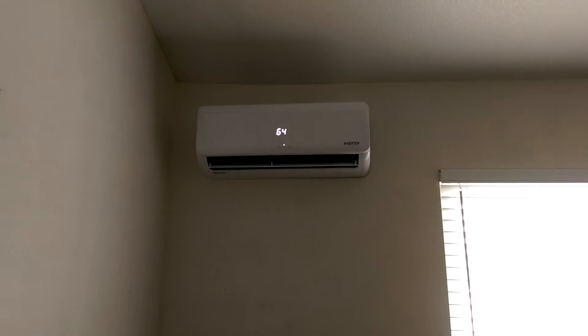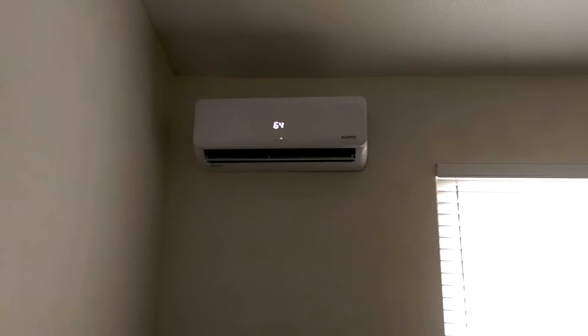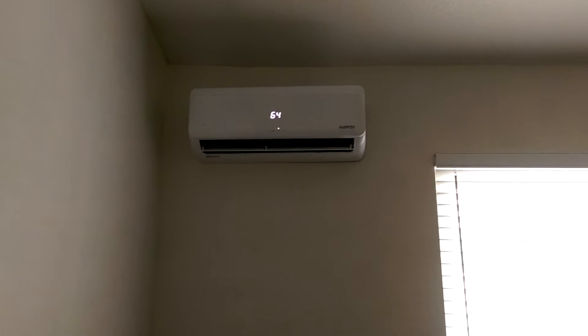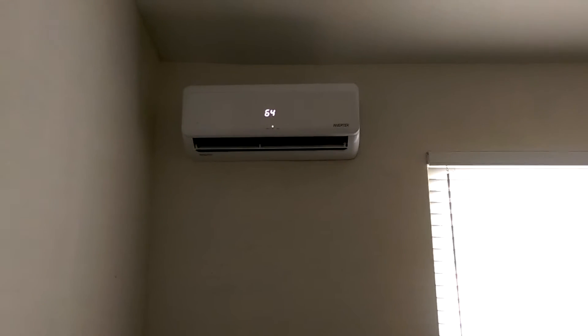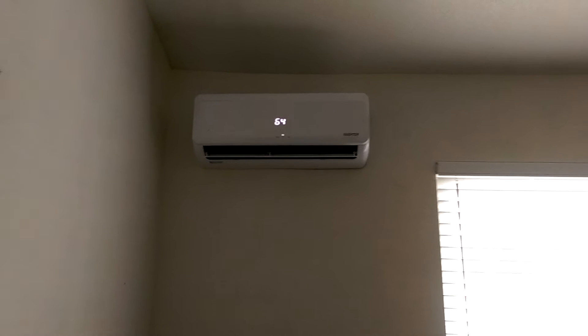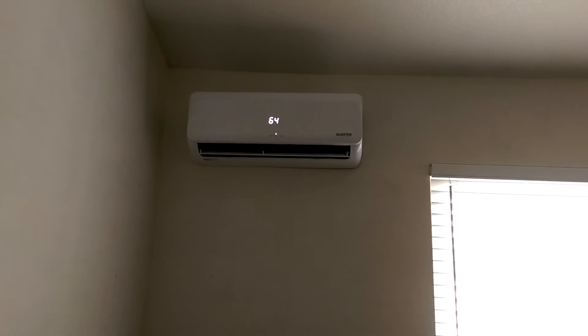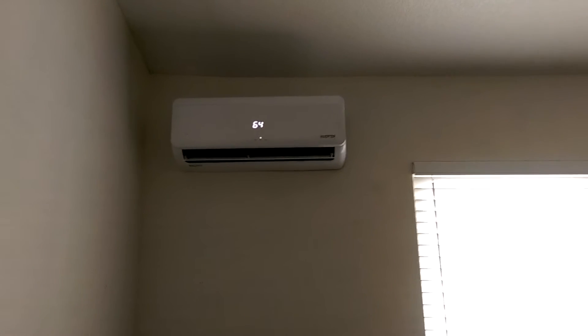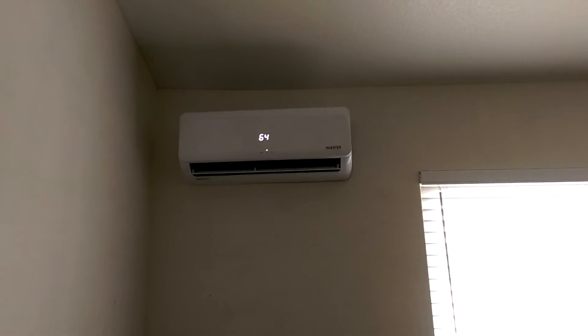Absolutely no problem. That generator is a 2,000 watt peak — I think 1,600 watts nominal. This AC only takes 8 amps. I'm not sure what the amp rating on the generator is, but I believe it's around 16 amps.